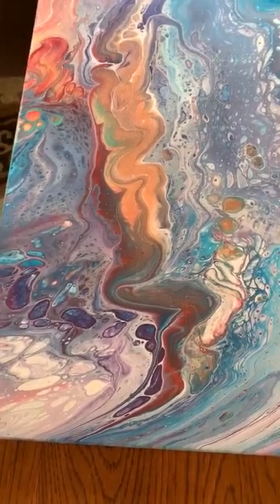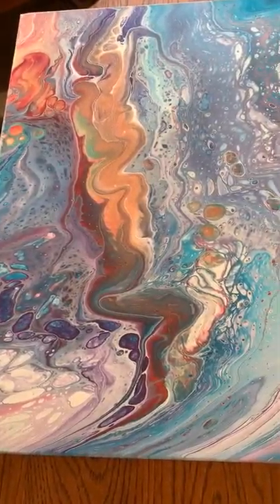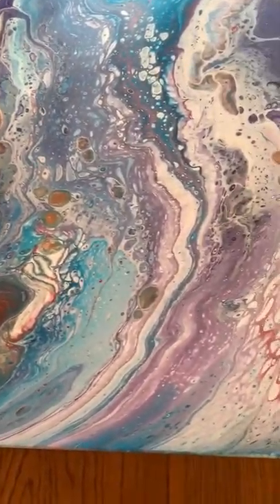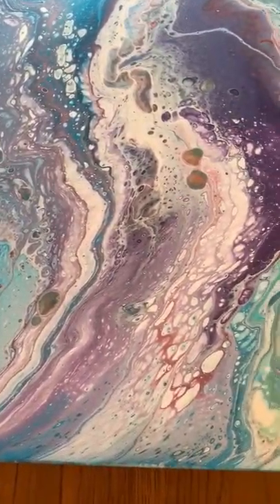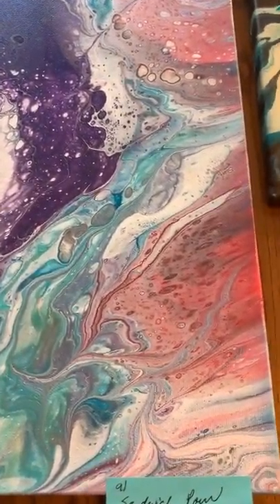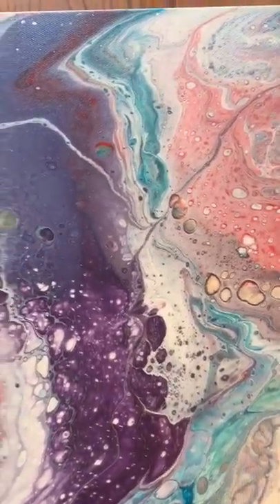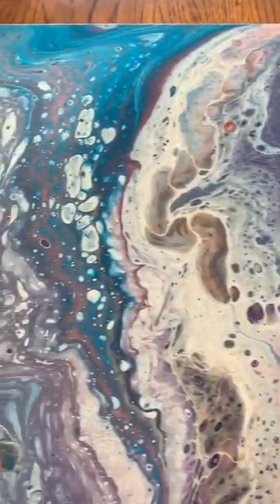This first painting is an 18 by 24. It's my video number 91 and it is a flip and drag, and it did turn out very nice. I'll just bring you up here and show you the whole painting. It dried very nice.